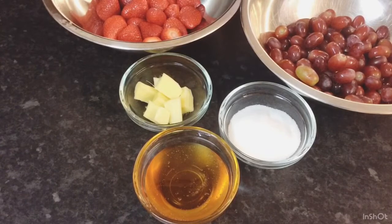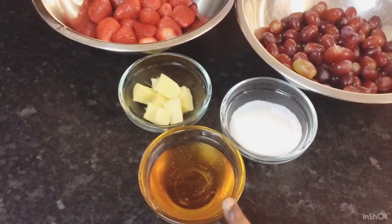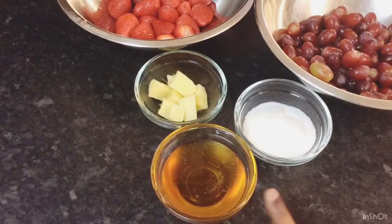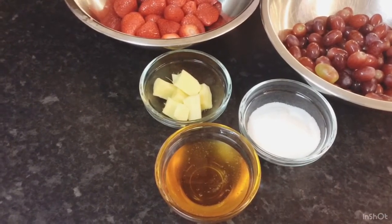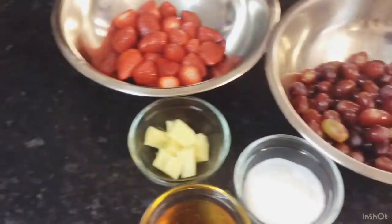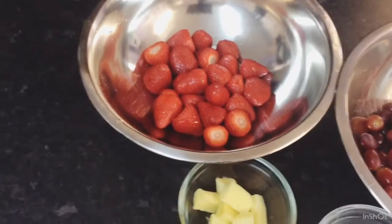I've got my ingredients laid out here guys, just a few basic ingredients that I would be using. First of all I've got some honey — with the honey it's optional — I love to put a little honey when I'm making juice, punches, or smoothies. I love honey. And I've got some ginger, a few sticks of ginger chopped up, and I've got a little sugar, just a little bit.